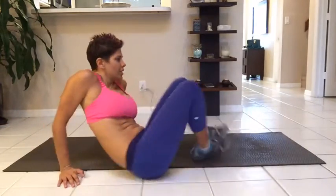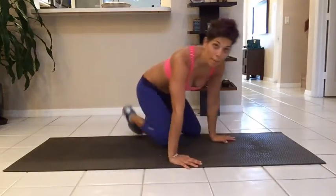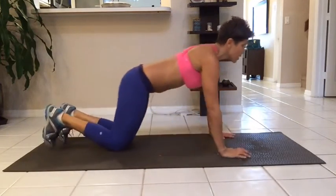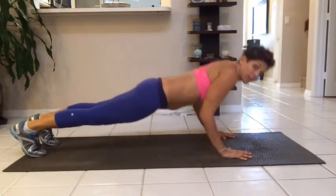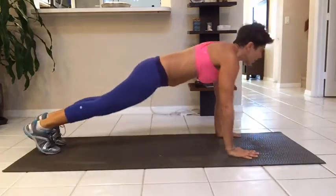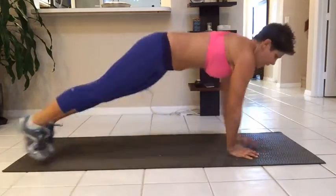So here we go. First move is the moving plyo pushup. You're going to come here, you're going to do a tricep pushup, and you're going to jump. Tricep pushup, jump. Tricep pushup, jump.